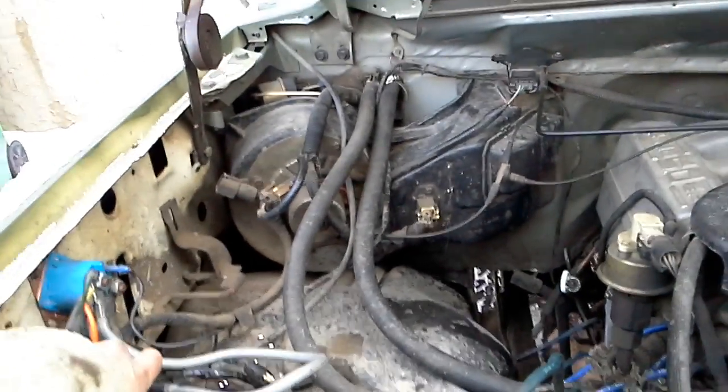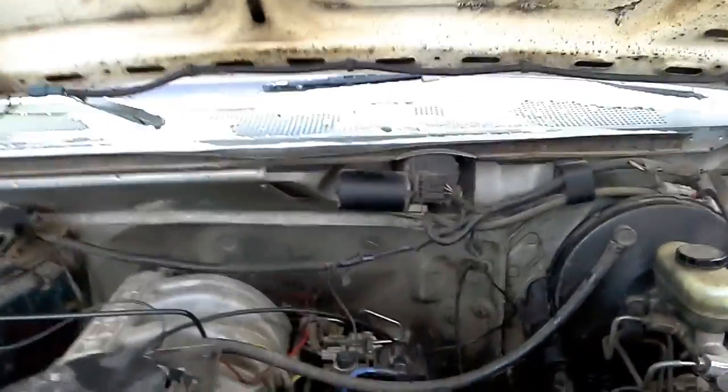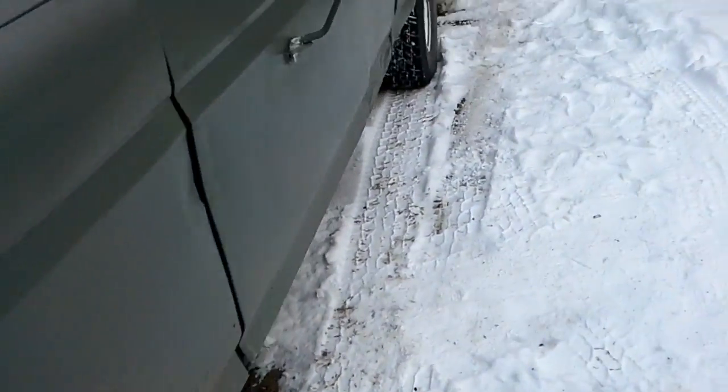I found out why I'm leaking a lot of oil — I had a hole in my oil filter from when I put it on. It was a cold day and I didn't start the motor. Oil everywhere. Hopefully that fixes up a lot of the oil leak.